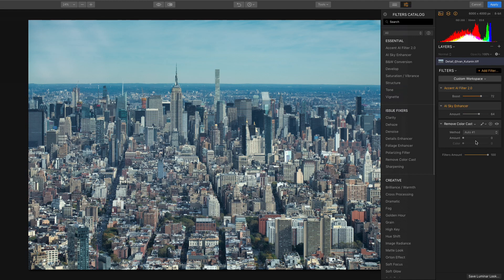The filter works great on all types of images. Here's a cityscape of Manhattan — it's a bit too bluish green. Again, moving the slider to the right corrects the image.